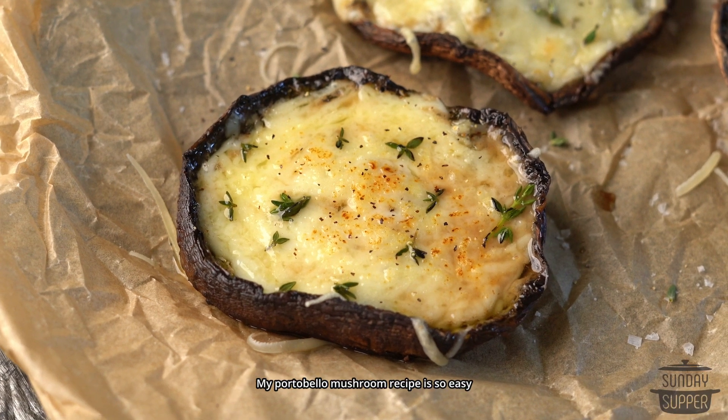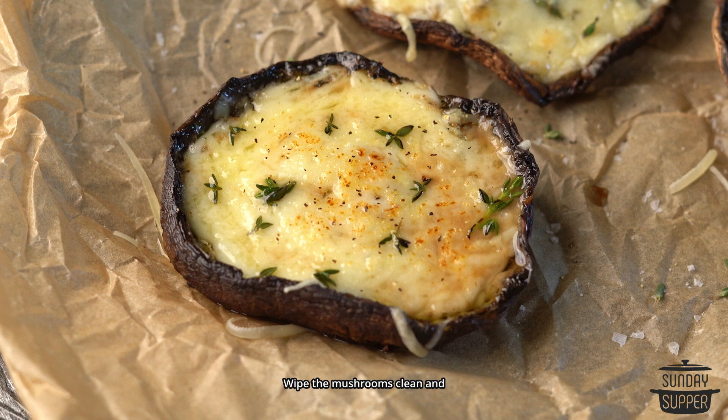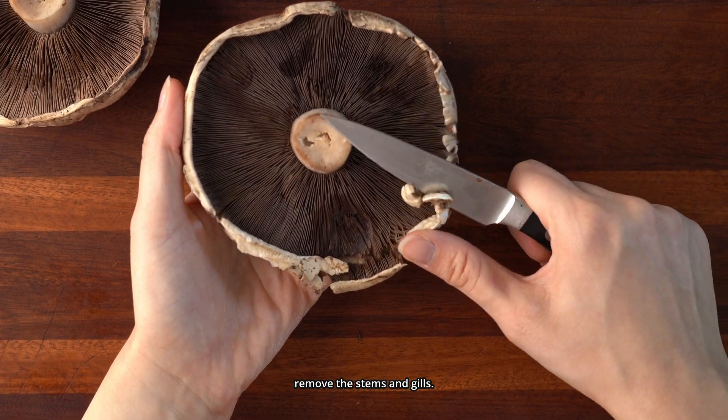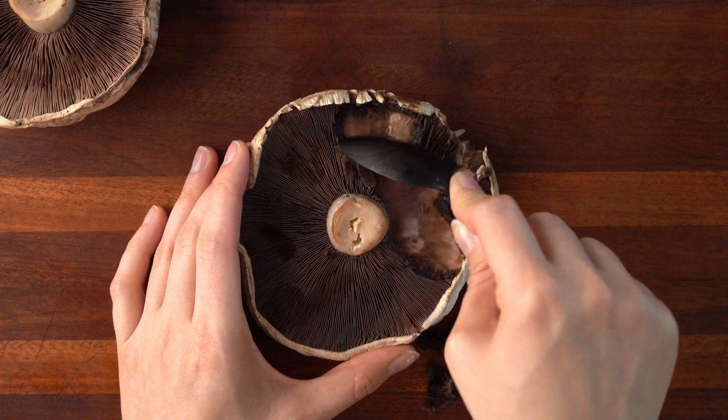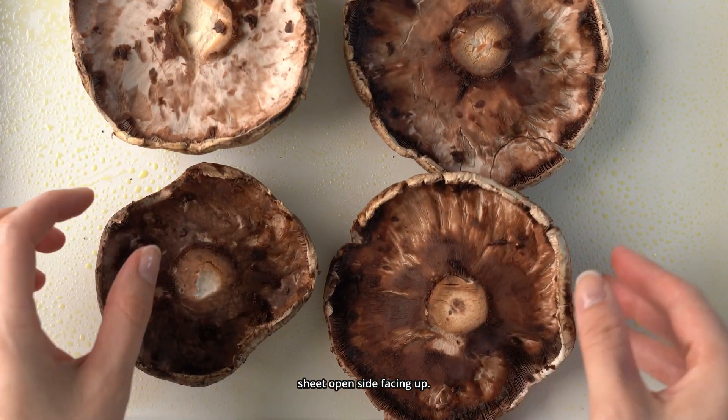My portobello mushroom recipe is so easy to make and the perfect side dish for your next Sunday supper. Wipe the mushrooms clean and remove the stems and gills. Place the mushrooms on an oiled baking sheet open side facing up.